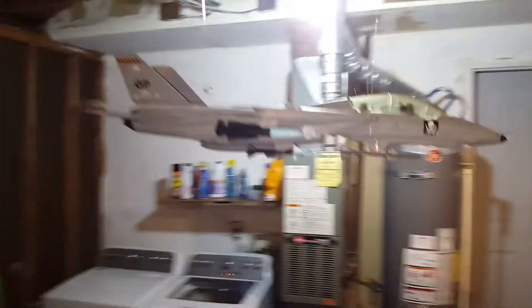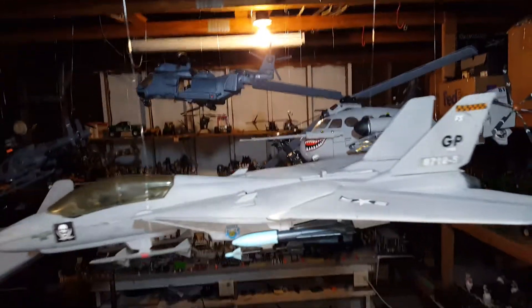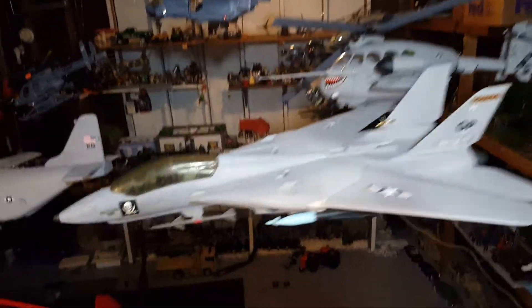Alright, on to the other side. I just got those little guys inside, right there.